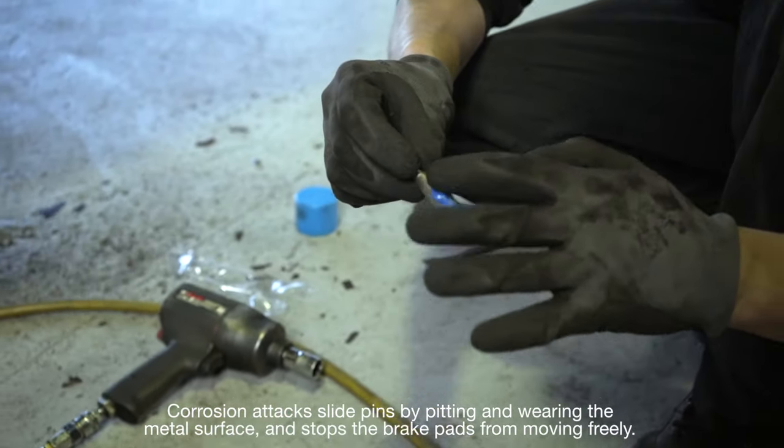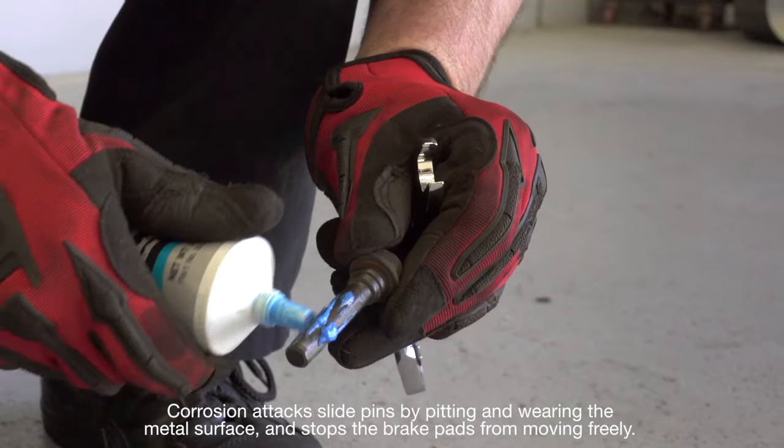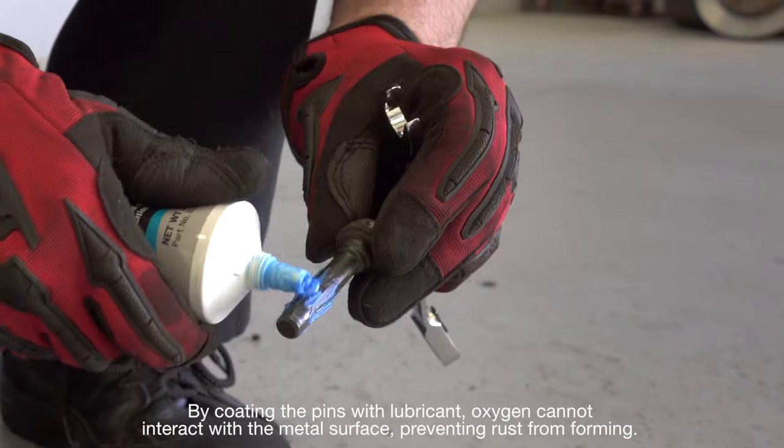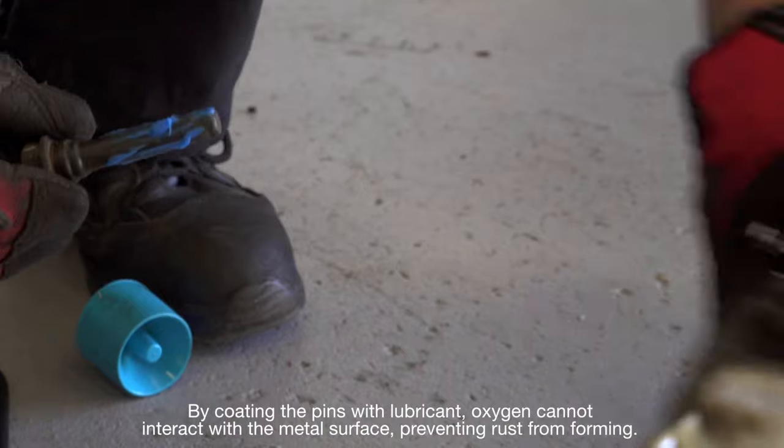Corrosion attacks slide pins by pitting and wearing the metal surface and stops the brake pads from moving freely. By coating the pins with lubricant, oxygen cannot interact with the metal surface, preventing rust from forming.